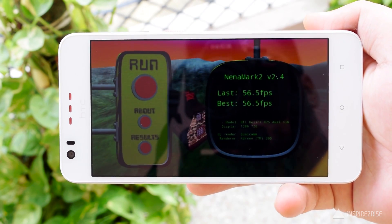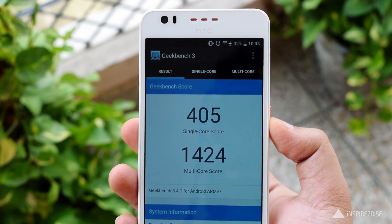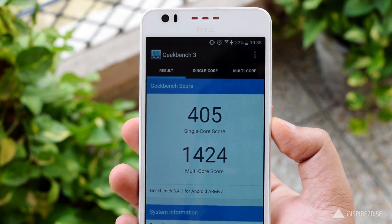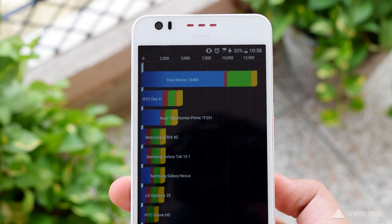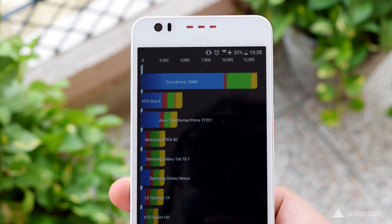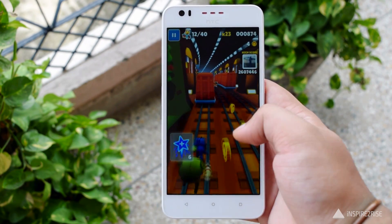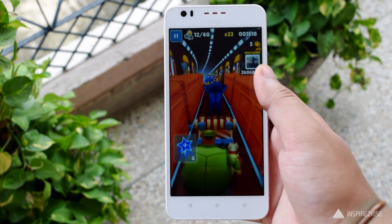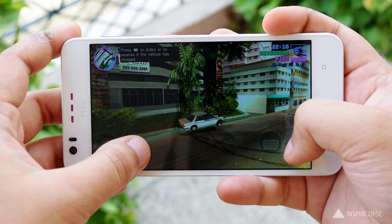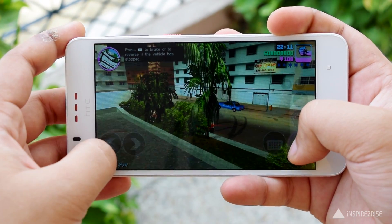In terms of AnTuTu benchmark, it scored around 31,000 plus. It scored 56.5 frames per second on the NenaMark 2 benchmark, 405 on single core, and 1424 on multi-core. None of the scores are stellar — all point towards mediocre performance. Even while gaming, I found it was lagging; Subway Surfers was fine, but heavy games like Grand Theft Auto Vice City showed visible frame drops.